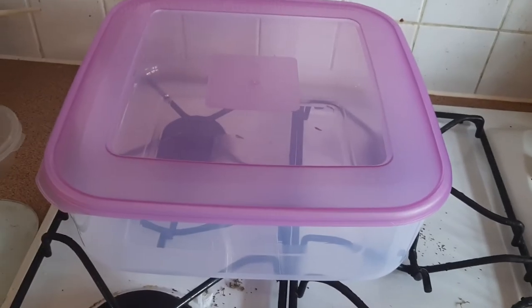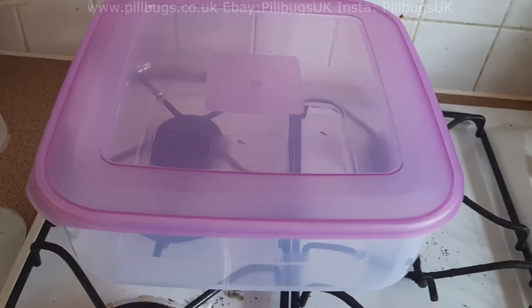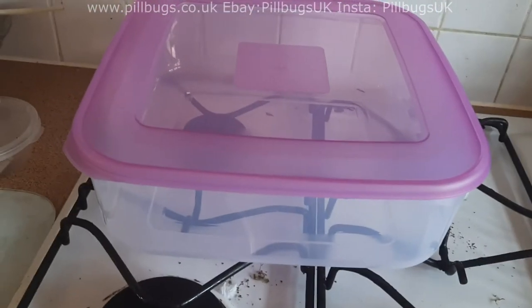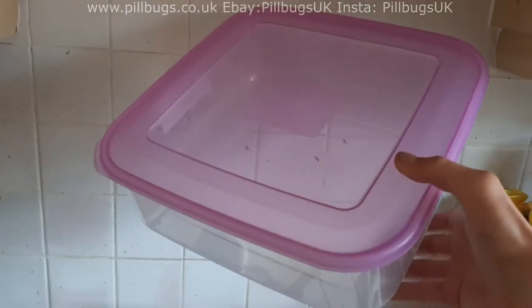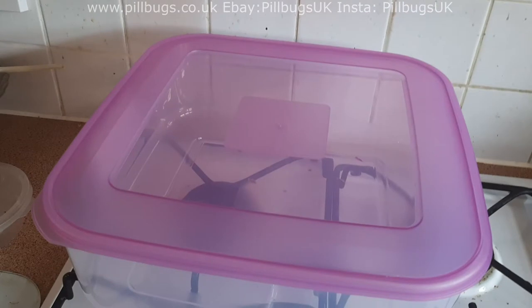Hey guys, I thought I'd just do a video on how to set up an enclosure for isopods. You're going to need a tub. You can use a variety of sizes of tubs — you could keep a lot of isopods in there, but I'm going to start off with just 10 or 20.